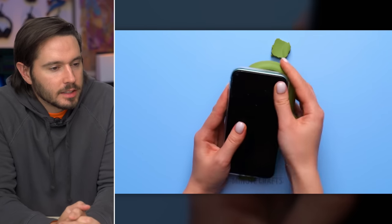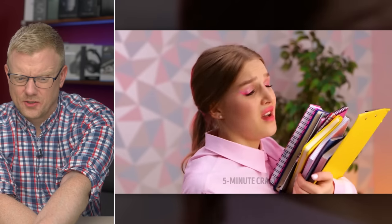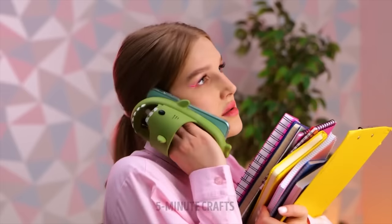They're turning a perfectly good sandal into a phone case. It's a new type of crock. I love the acting and the subtle makeup. What do you think she's saying? Billy dumped me — he says my face smells like dirty feet.